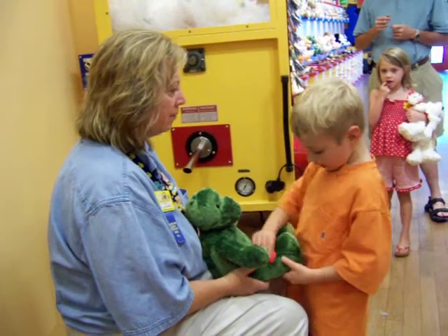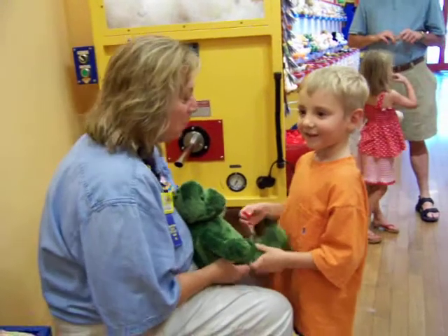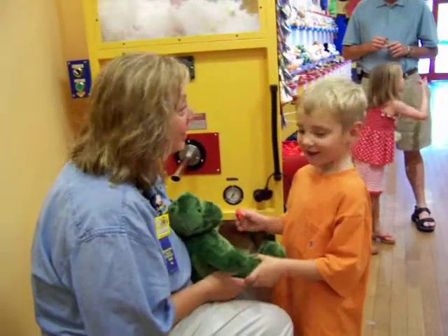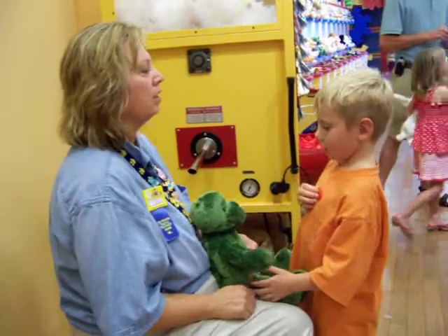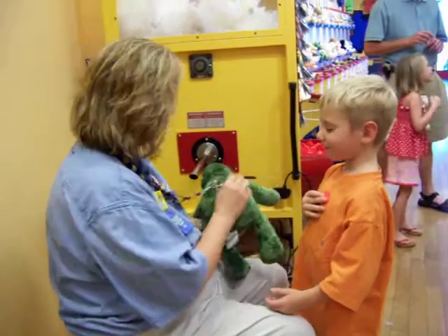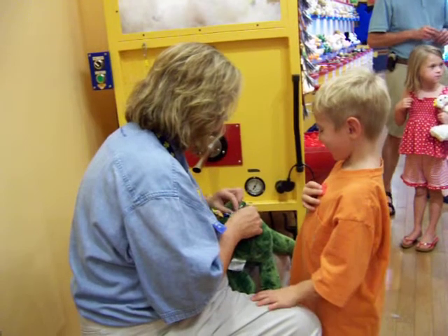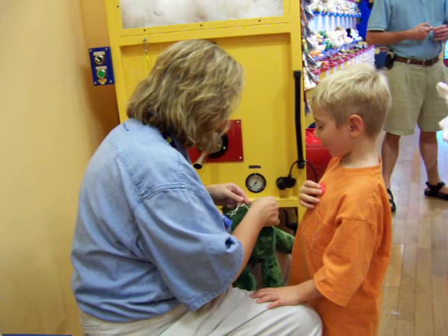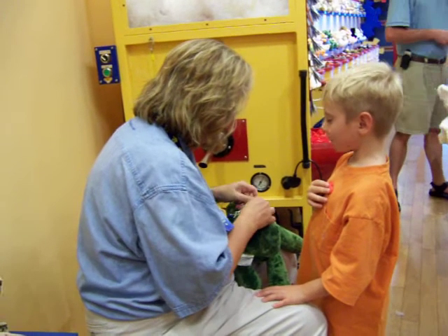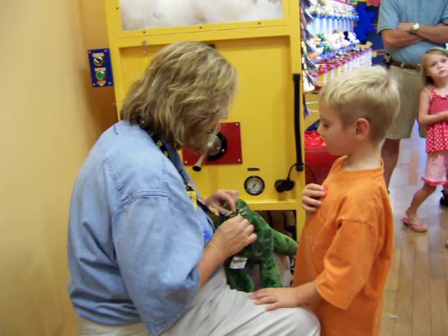And then rub it down here on his knees so we can make him speed. Are turtles fast? No, they're slow — but we're going to make him a fast turtle so he can keep up with you when you're playing. Now take that heart and put it right there on your heart. Close your eyes. Make yourself a good wish. Make a wish, Zach. Keep your eyes closed, make a good wish.